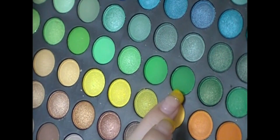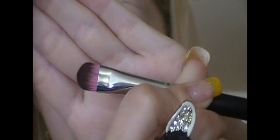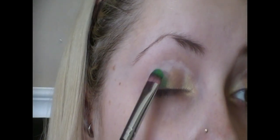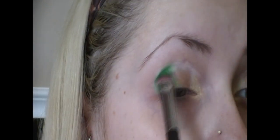Again with the same Sedona Lace palette, this green right here — I love this green. Using a 305 brush, which is your basic eyeshadow brush, I'm going to throw this on the remainder of my lid. I'm not worrying about blending just yet; I'm just focusing on getting these colors in the positioning that I want them in.